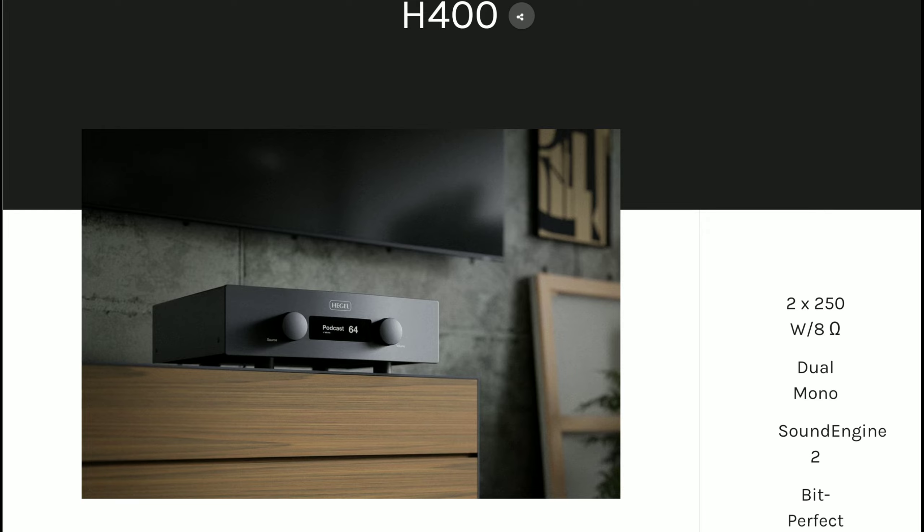It has a lot of features, even though it's not the biggest amplifier you can buy in terms of size, but it is expensive — it is $7,000. This is quite a high price tag, and it's going to replace the company's H390 model. The H400 can drive almost any speaker, connect to any source, and stream anywhere without any compromise in audio quality. It should be doing all this with ease — it's a high-end product, make no mistake about it.